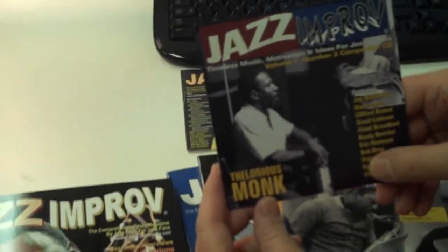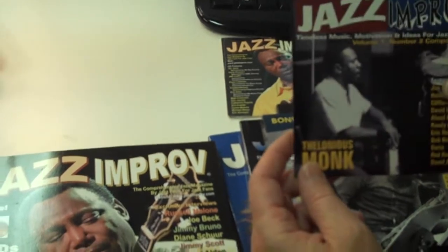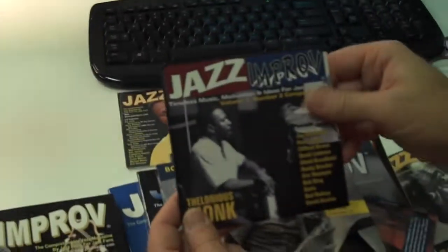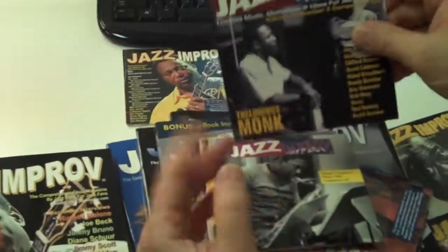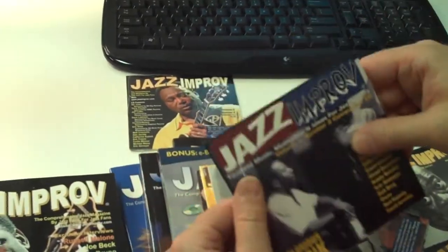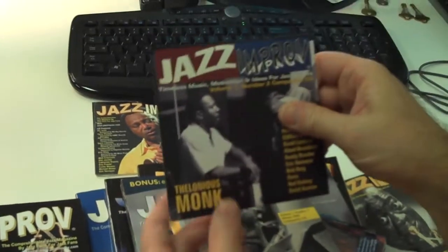The CDs by themselves are worth at least $10 each, and you get over 20 of them. The later ones include an enhanced version with PDF files, so you get an additional 200 pages on top of the magazine itself.